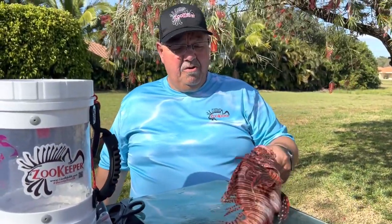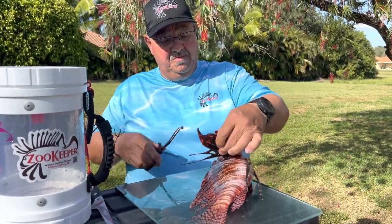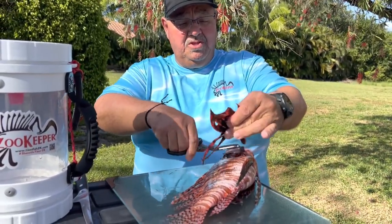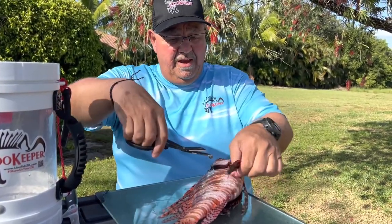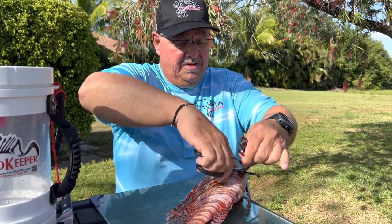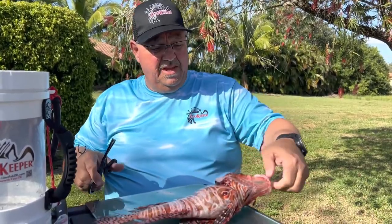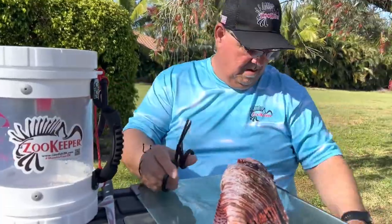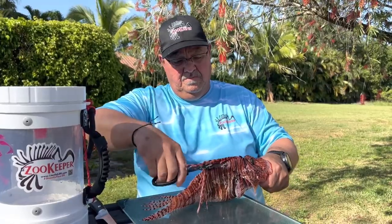Now when we go to fillet this fish, I personally — a lot of people don't necessarily do this — but I like to cut all the spines off and get them out of the way. So with just a pair of shears you take them, cut them off. And even though some of them are not necessarily venomous, I cut them off just to get them out of the way. We just take these across the top and cut them off.